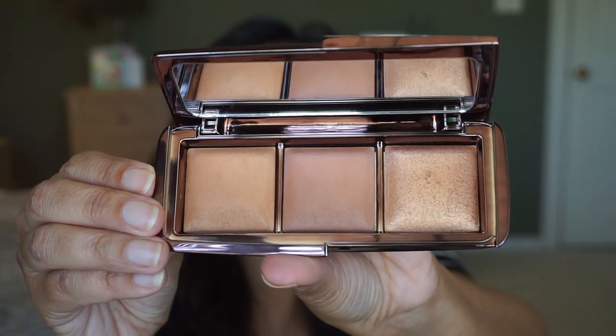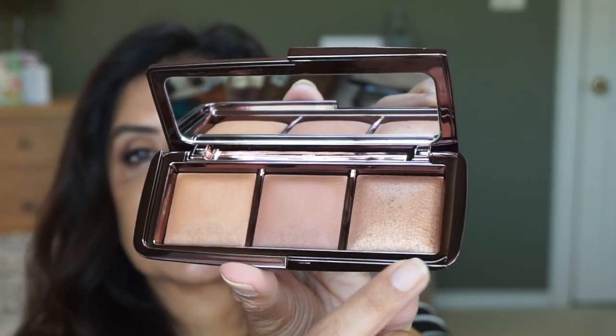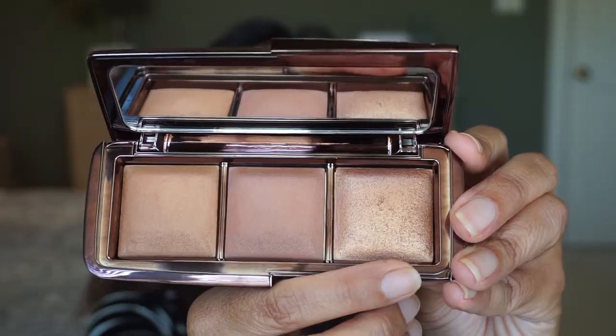It has a mirror and here are the three shades in this Ambient Lighting Palette Volume 3. I'm happy with the shades — all three are new shades, not existing shades. This palette costs $64, and I signed up for emails to get 15% off Hourglass, so I got this one 15% off. I have not tried any finishing powders from Hourglass because they were always too light, so this will be my first time. I believe these two are finishing powders and this one is the highlight. Their powders are very soft and they buff really nicely into the skin.